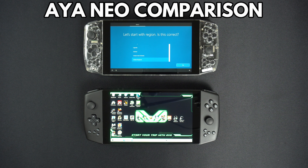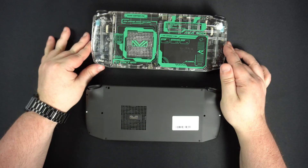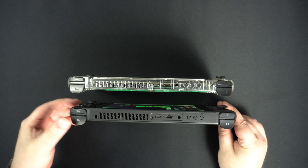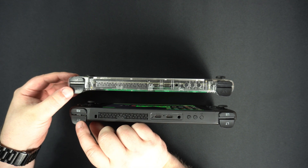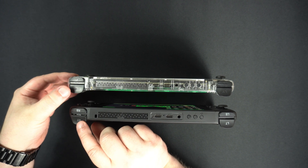The immediate difference between the two models is the case. The plastic see-through case has been replaced with a more premium finished moulded case that looks and feels far better. This is the dark star colour, also available in light moon. The trigger buttons have also received an upgrade — the original digital triggers have been replaced with analogue triggers, which is great for racing games as it provides greater control.